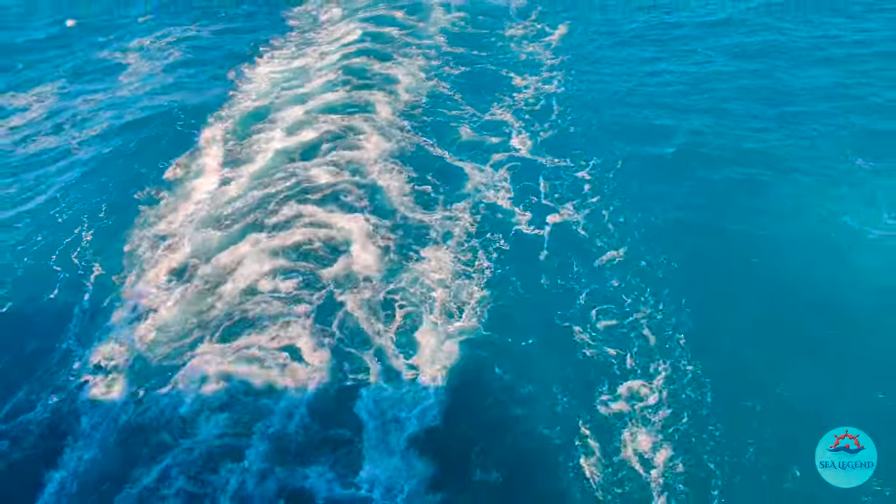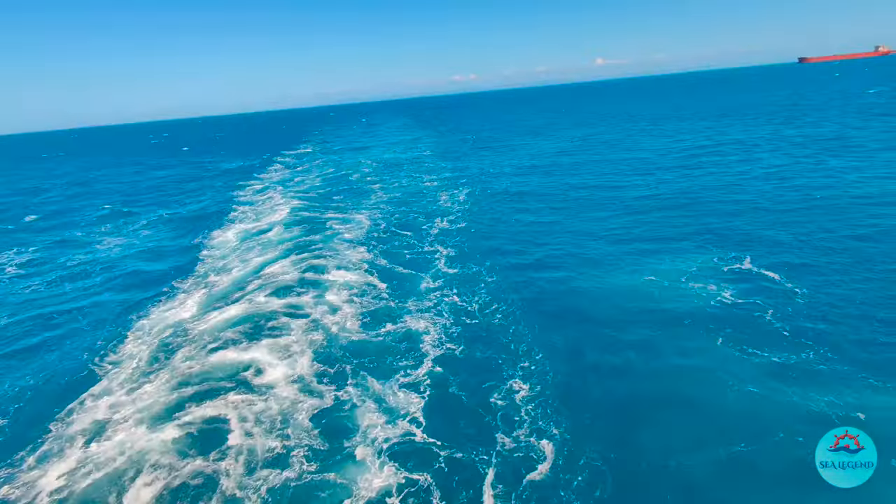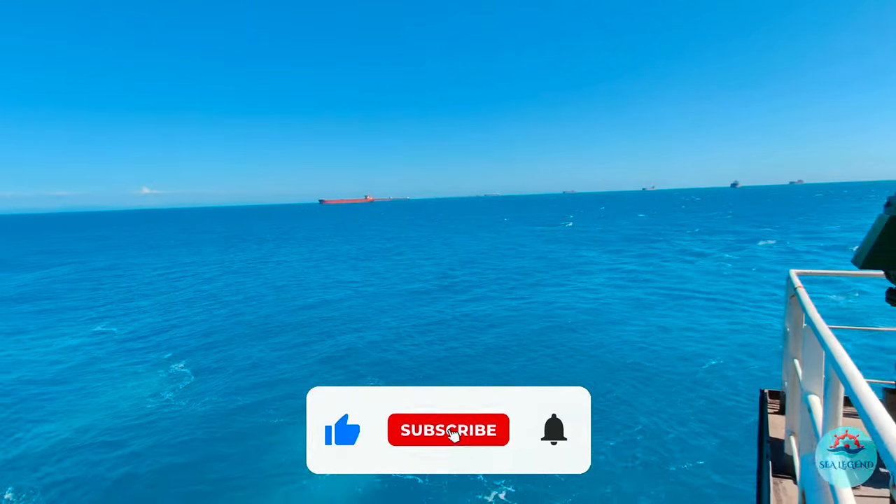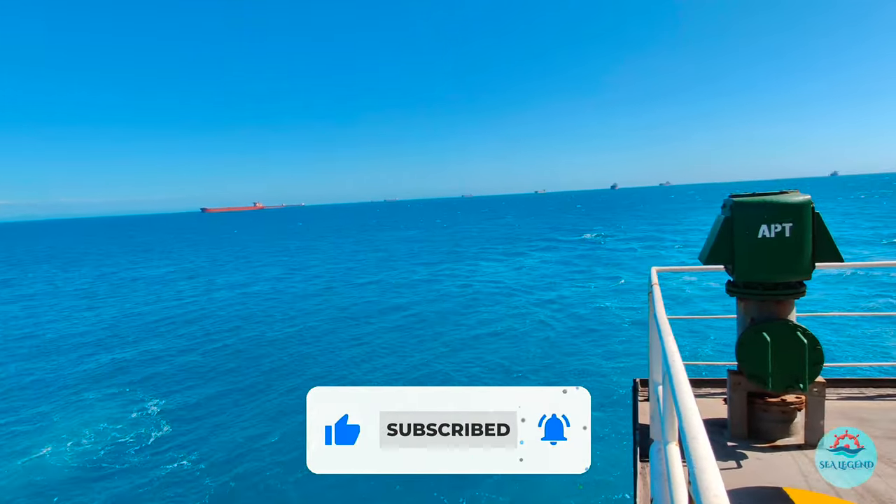Your engines are now ready to rock and roll into the deep blue seas. This is Chief Nira Ganesh wishing you all safe seas and a healthy stay on board. Thank you.